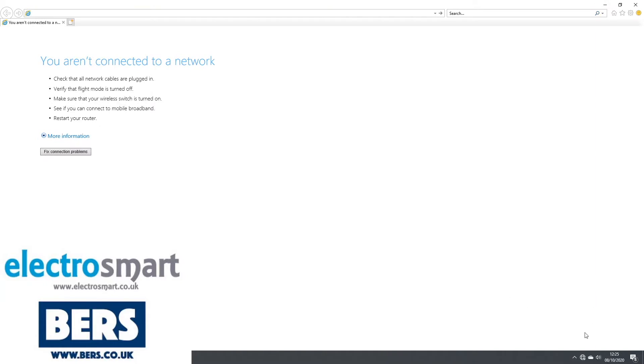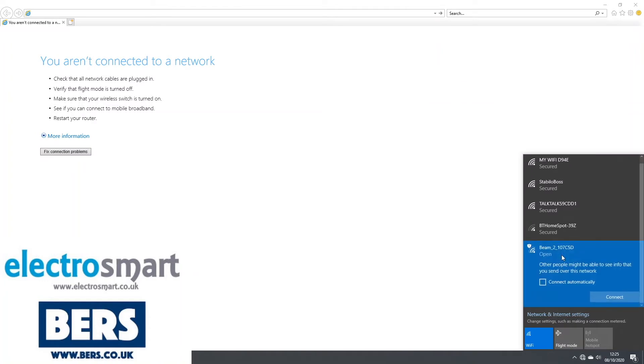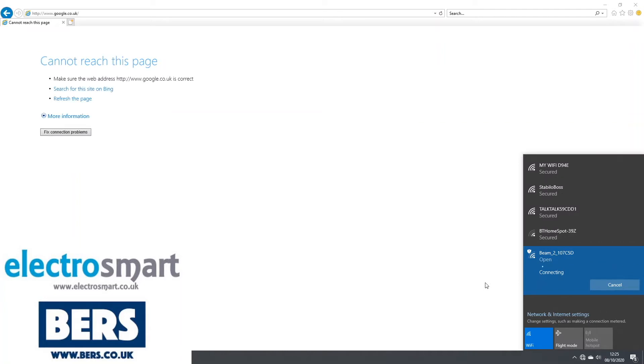For the next stage, you will need a computer or a tablet that can connect to Wi-Fi. Disconnect from your current Wi-Fi and then connect to the new device. It will usually be called Beam 2 followed by some numbers.